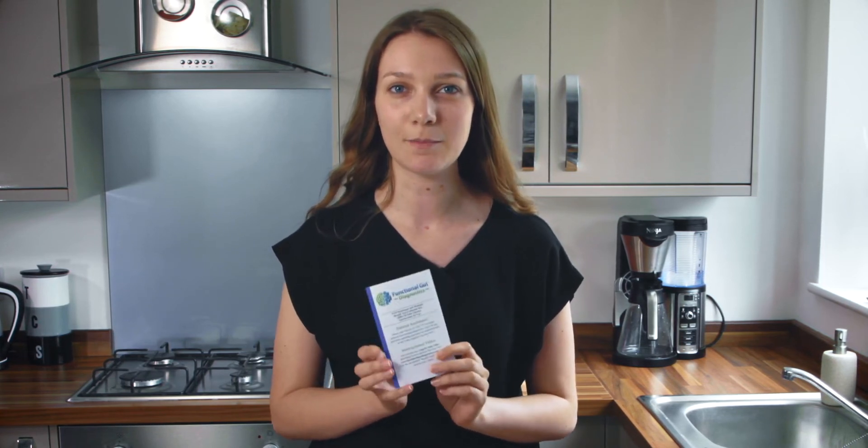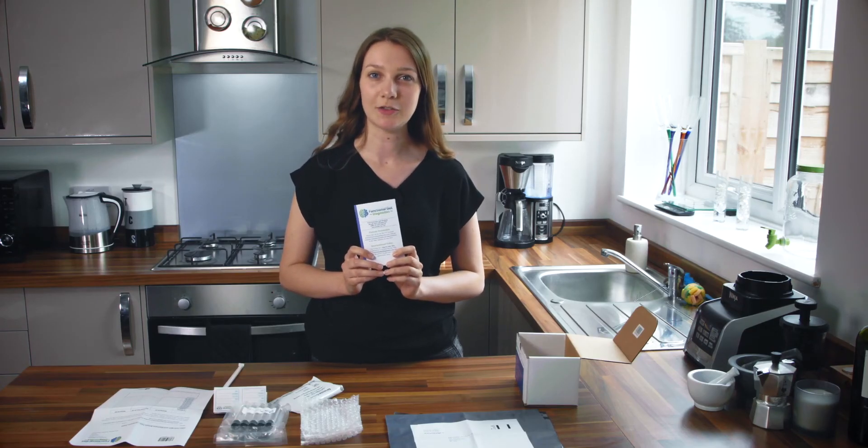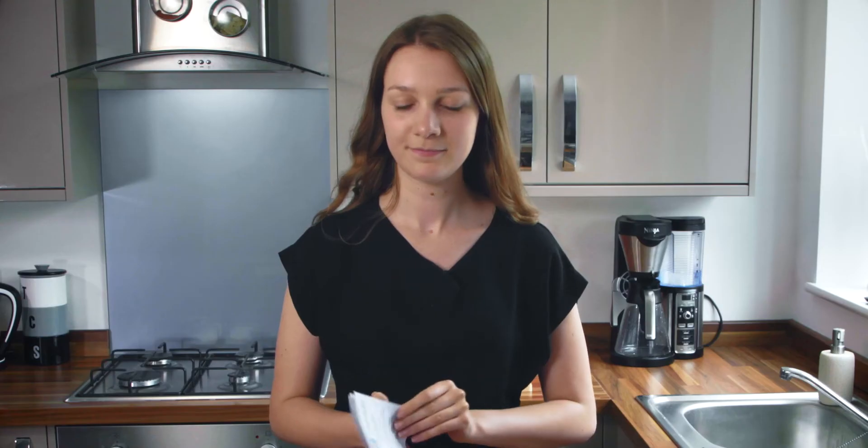Before you begin your postal breath test make sure to read the enclosed instructional booklet carefully. This booklet includes details of preparation you need to follow before your test. By following this preparation exactly you can ensure that your results will be most accurate. For four weeks prior to your test you should not take any antibiotics. For one week prior to your test you should not take any laxatives or pro-motility agents, but you may continue with any other essential medication.